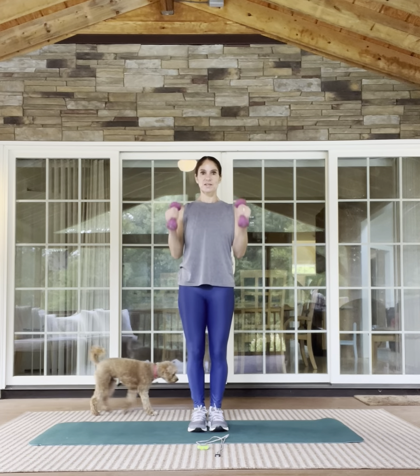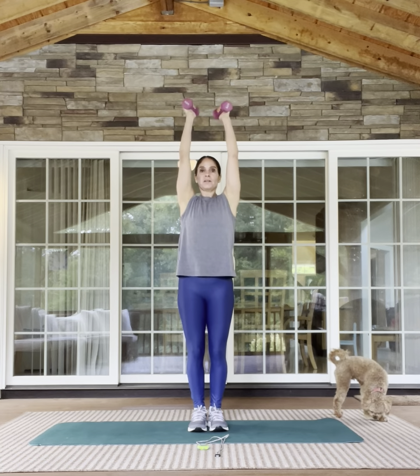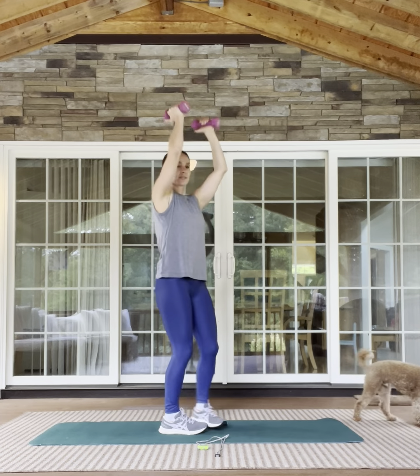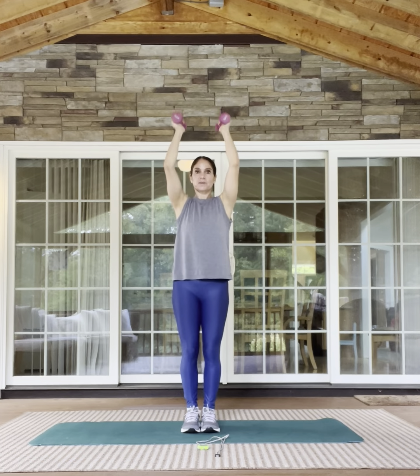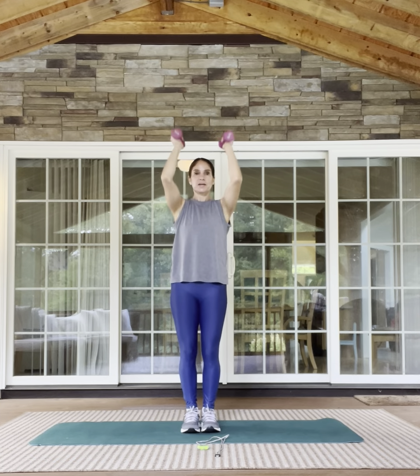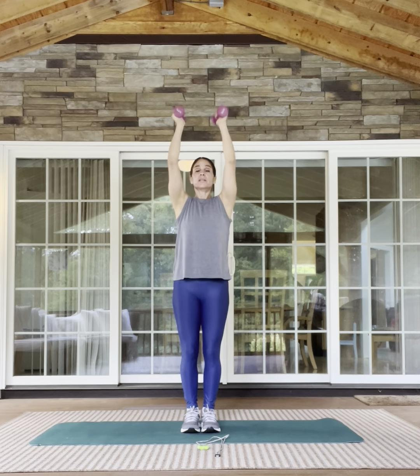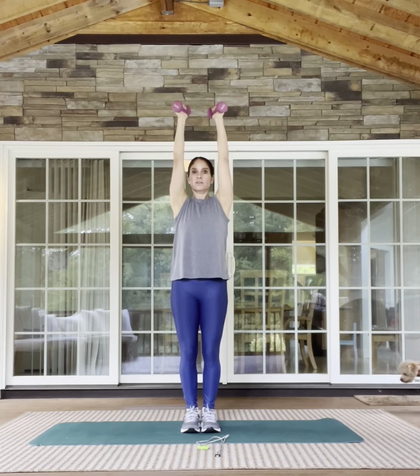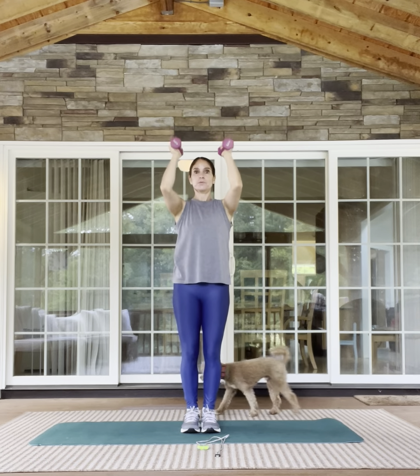Let's do that in three, two, one. Keep it really narrow — go right from this right angle, straight up. There's a million ways you can do an overhead press; you can make it wide or narrow or go all the way down or up. We're just keeping these really narrow today, and then we'll combine these two exercises, the curl and the overhead press, before we move on.